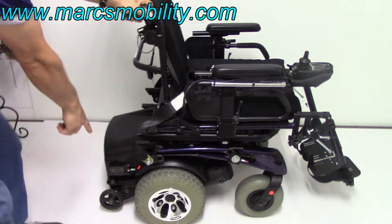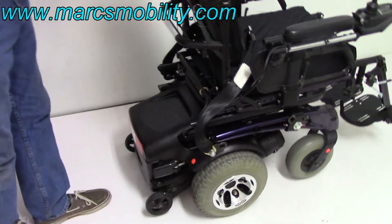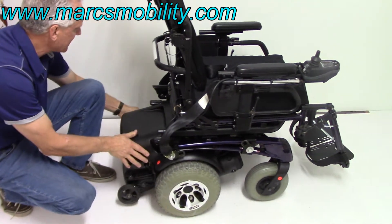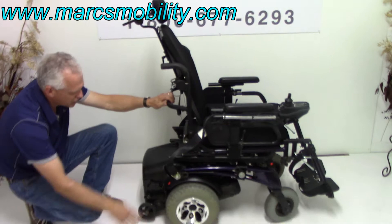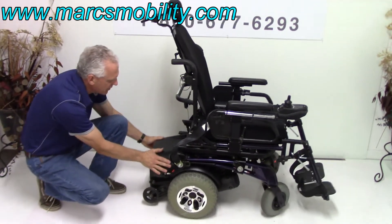You've got anti-tip wheels in the back over here. If you ever have to put this chair in neutral — right now it's in gear — there are two levers over here. If you pull these levers out like this, the chair is in neutral. See how easy that is? You have one on each side, and pushing them back puts the motor back in gear.